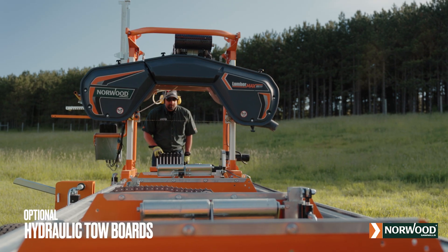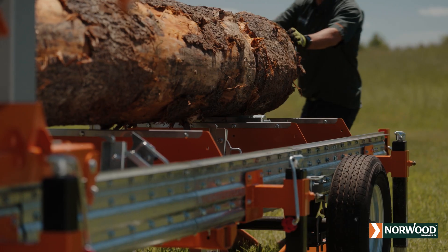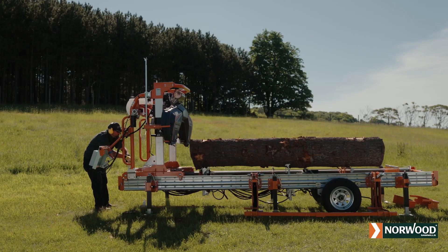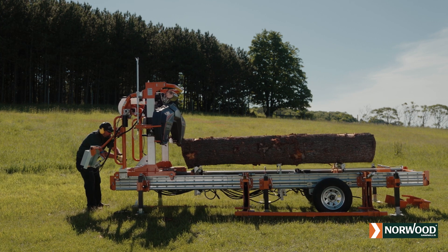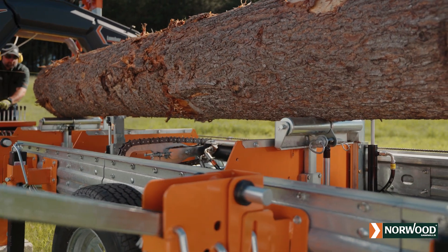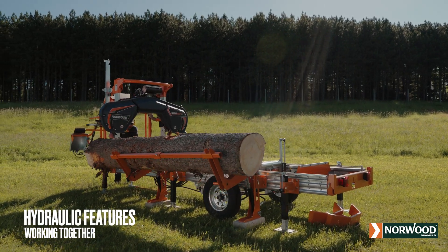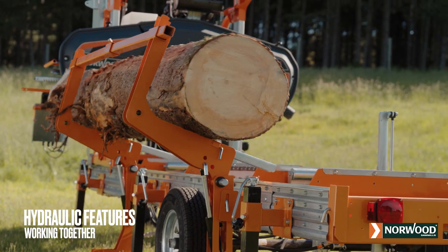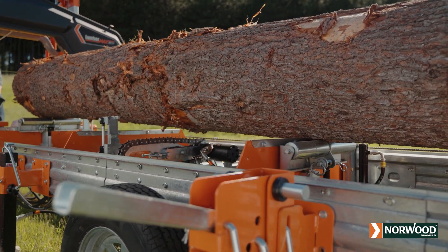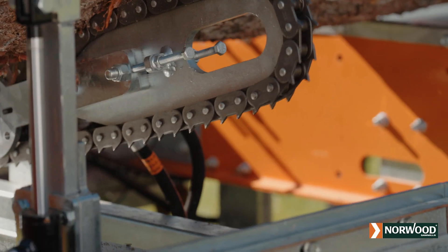The hydraulic tow boards compensate for log taper of even the biggest saw logs. Because they allow you to saw more parallel to the center of the log, you can increase your yield and improve the quality of your milled boards. Equipped with sturdy rollers, the hydraulic tow boards also help you manually reposition logs lengthwise along the mill. All Norwood upgrades, manual or hydraulic, are available individually. That means you can choose the perfect combination of upgrades you need now and have the confidence to know you can add more as your business grows or your budget allows.